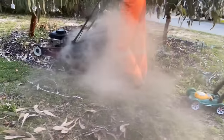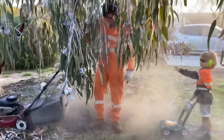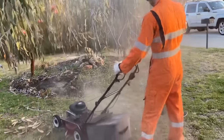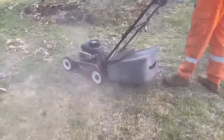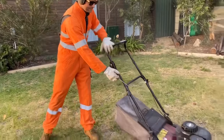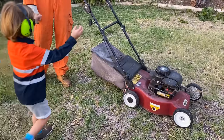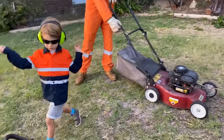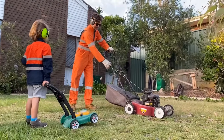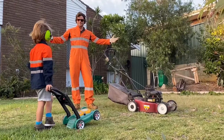Oh no! The lawn mower stopped working, and it's made all this dust. What are we going to do? Shall we try and start it again? Oh no, the lawn mower won't start. Let's try and start it again — we need to pull it harder. What are we going to do?